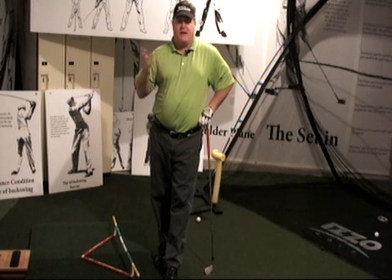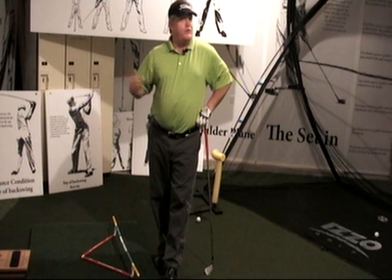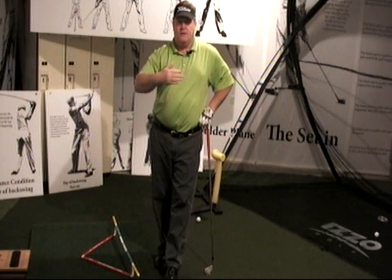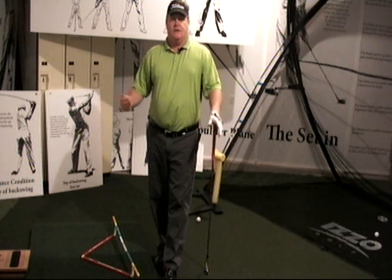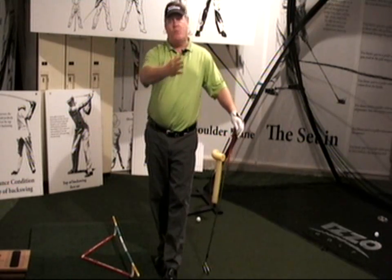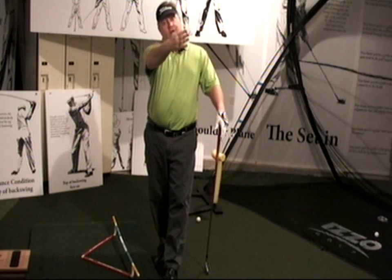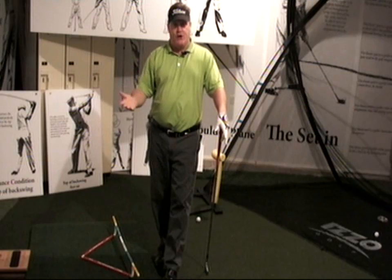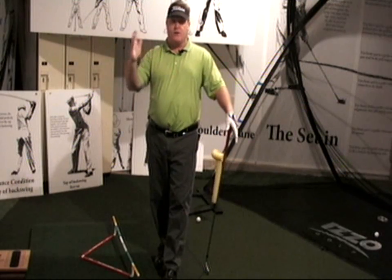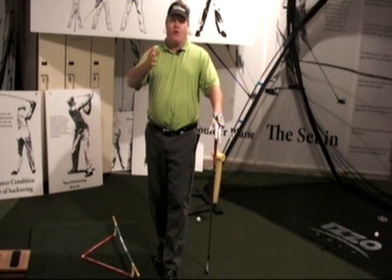Aiming is not very hard to do. Anybody can aim. If you've never hit a golf ball before and you don't perceive it's going to curve wildly, how hard would it be to be pretty good at it right away? What happens with aiming is, as you start hitting more and more bad shots — if you're a slicer of the golf ball — you start aiming further left. When you first start, your aim is probably pretty good.